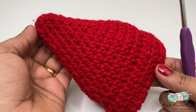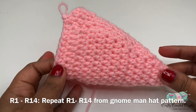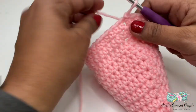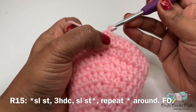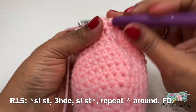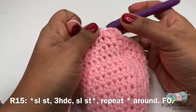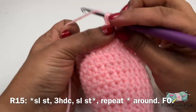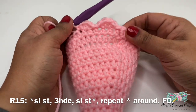Now let us crochet a hat for the woman gnome. I'm using pink yarn here. Rounds 1 through 14 are the same, so meet me after you complete rounds 1 to 14. For round 15 of the woman gnome, do a slip stitch in the next stitch, then three half double crochet in the next stitch, then a slip stitch in the next stitch. The repeat pattern is a slip stitch, three half double crochet in the next stitch, followed by a slip stitch. This gives a beautiful shell-like finishing more apt for the woman gnome.